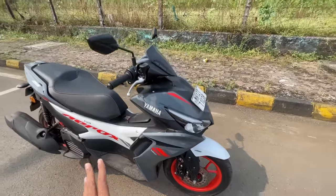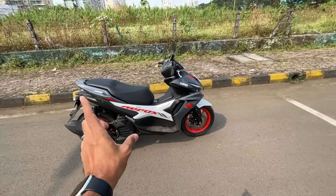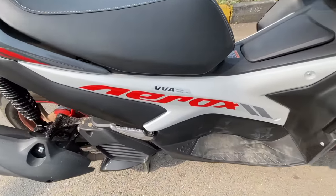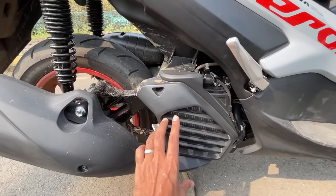I love the treatment of this scooter because it's not like a traditional scooter with a proper footboard - this one has an underbone chassis occupying that space. It says VVA - Variable Valve Actuation. This is the Aerox 155, and this is where the radiator is, with the fan right behind it, side-mounted.